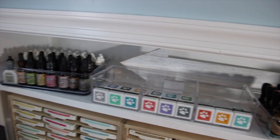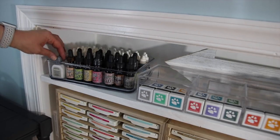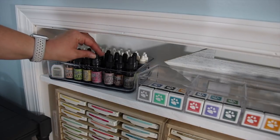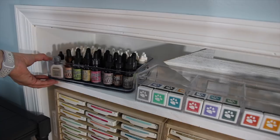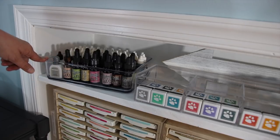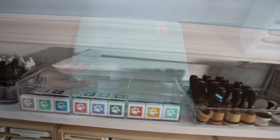On the very end here are my re-inkers. I have my Distress re-inkers, my Versamark, my white Stays On, and then in the very back I have my Stampin' Up re-inkers. I have another one of those little acrylic holders that I got at Home Goods for, I think, $3.99 or $4.99. These are perfect for just keeping all of this right on the top shelf of my bookcase.